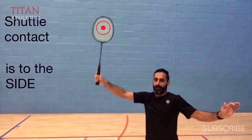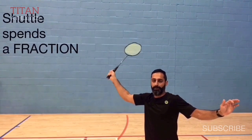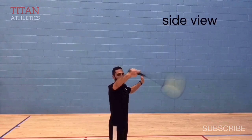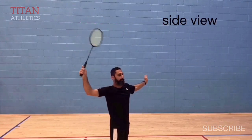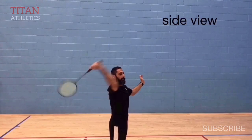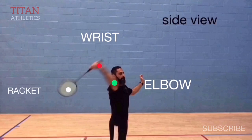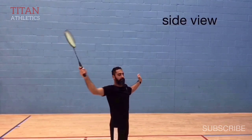Shuttle contact is to the side of your body, and the shuttle spends a fraction of a second on the string bed. From the side view again, you can see the quick snap back of the racket. The elbow needs to lead in front of the wrist, which is in front of the racket head — and again, a quick whip-like snap back.